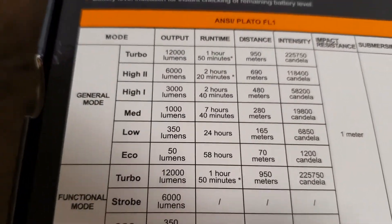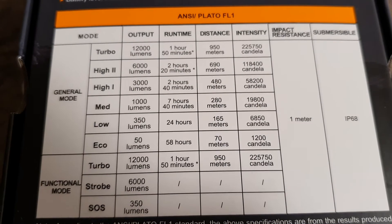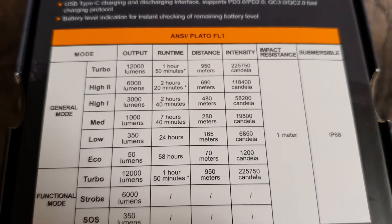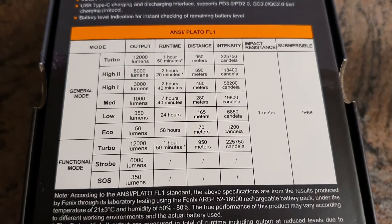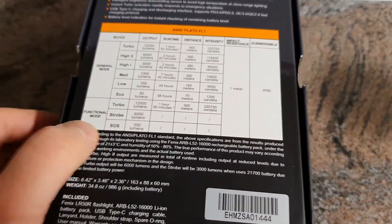There are a few different brightness levels. At the top is 12,000 lumens turbo, then it goes down to 6,000, 3,000, 1,000, 350, and 50 lumens. There is a step-down in turbo and high 2 to prevent overheating. This is how it looks in general mode and functional mode — you can operate this light with those two switches.